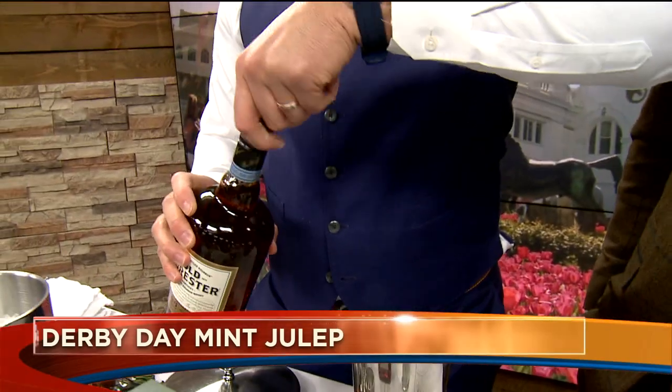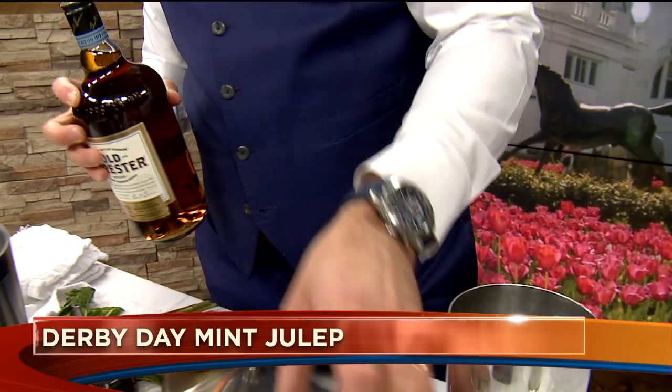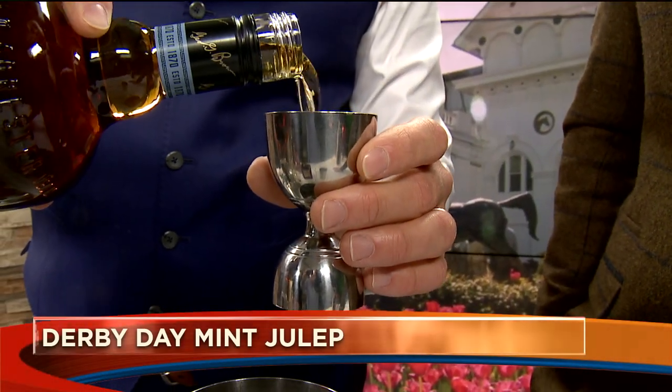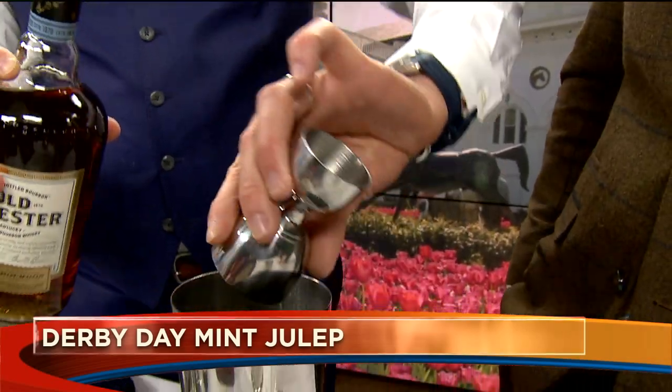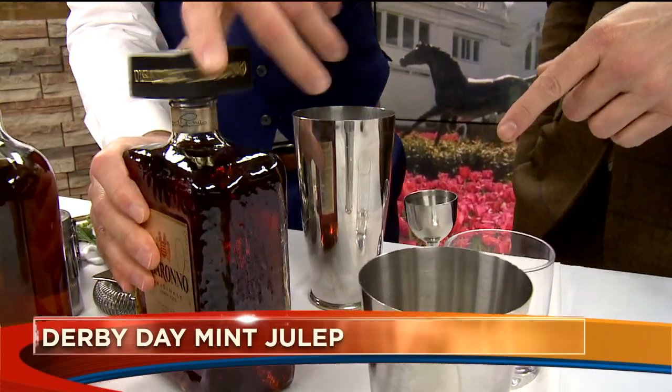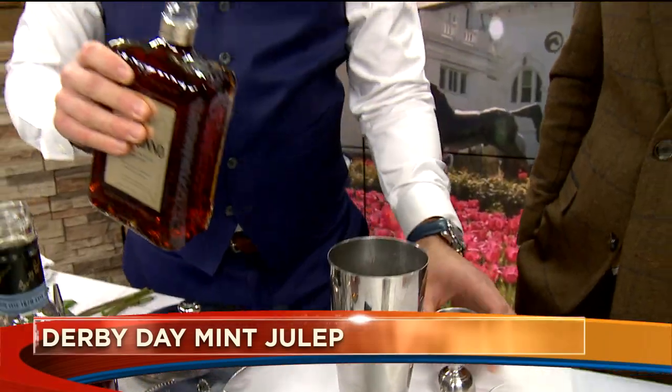We're going to start with a little bit of old Forester bourbon — two ounces to be exact. There you go, that goes in the shaker. You're not going to muddle the mint? Not going to muddle the mint — shaking integrates it just nicely. Then the Disaronno — a quarter ounce of the Disaronno.